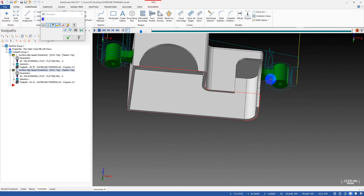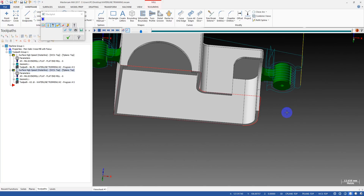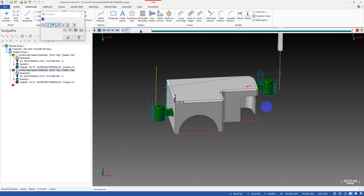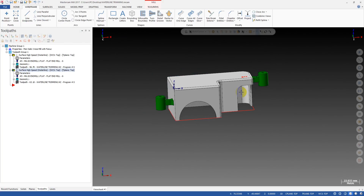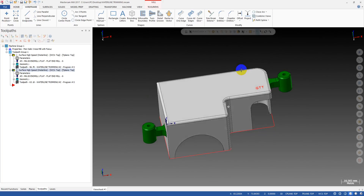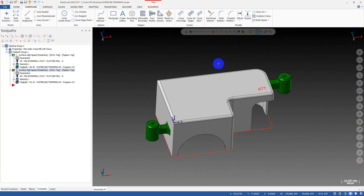By selecting the existing surfaces on the part, we can trim the waterline toolpath and eliminate the unwanted moves — the stupid moves of the toolpath. You don't have to create additional surfaces to use as check surfaces, and it can save a lot of time. This is a simple trick and I hope it can help you in your work.